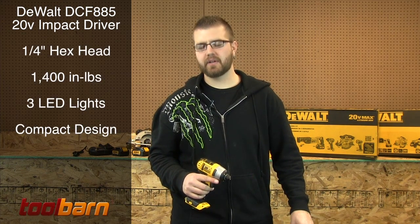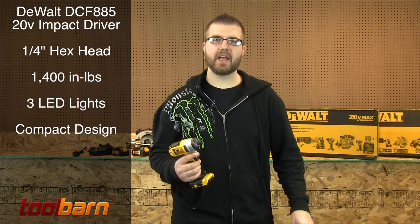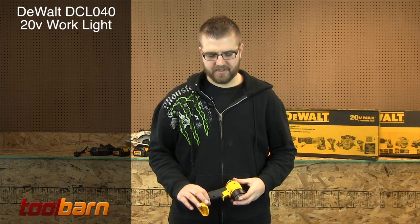The DCF885 20 volt max quarter inch impact driver produces 1400 inch pounds of torque and has three LED lights on the head to minimize shadows. This is the DCL040 20 volt max flashlight from DeWalt — it produces 110 lumens of light output and has a 90 degree pivoting head.